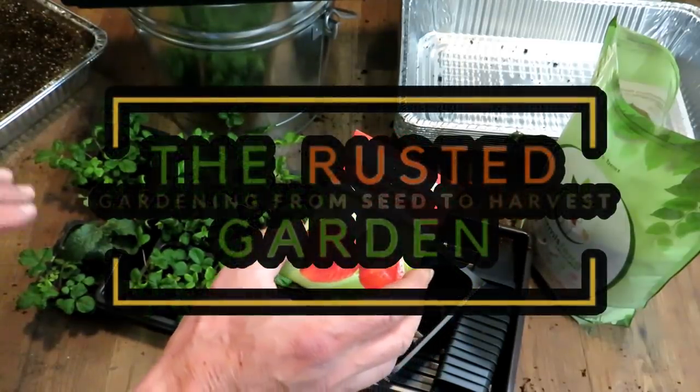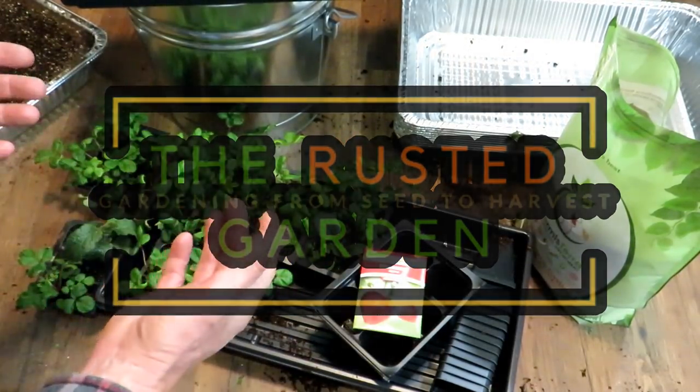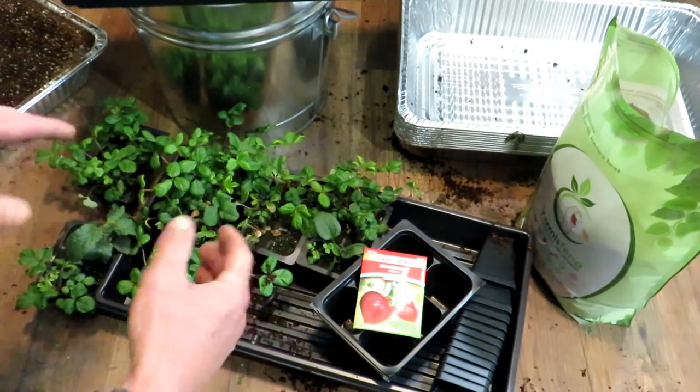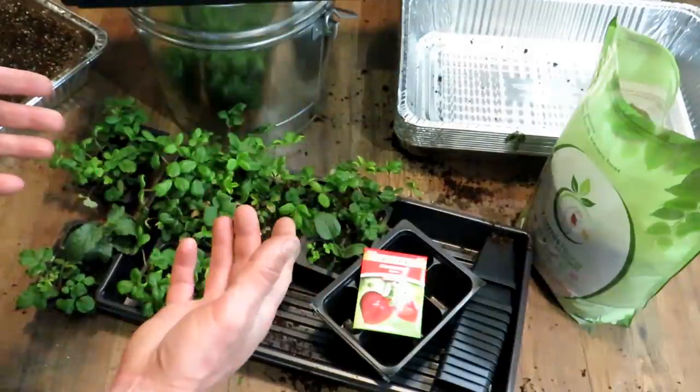Welcome to the Rusted Garden Homestead. I wanted to do one video where I show you how to seed start strawberry plants. They can be kind of expensive to buy one plant at a time. I'll show you how to do that, how to pot them up, talk about all the steps in between, and then I will also plant one outside and show you how that is done.